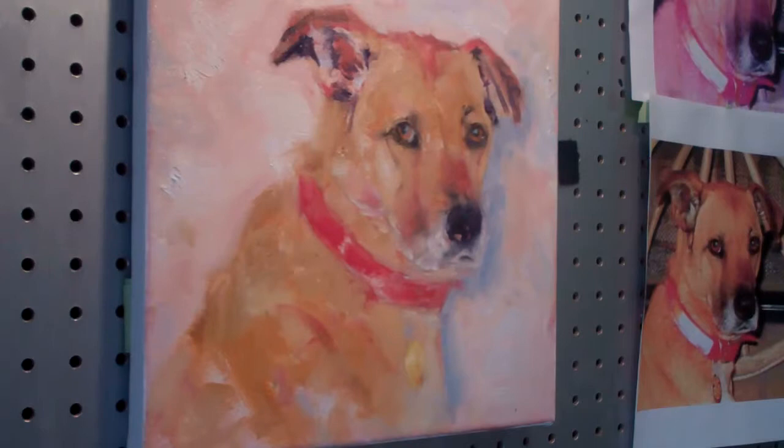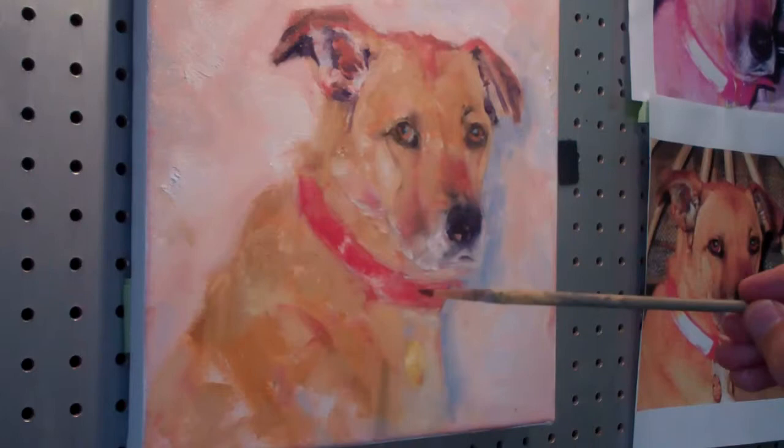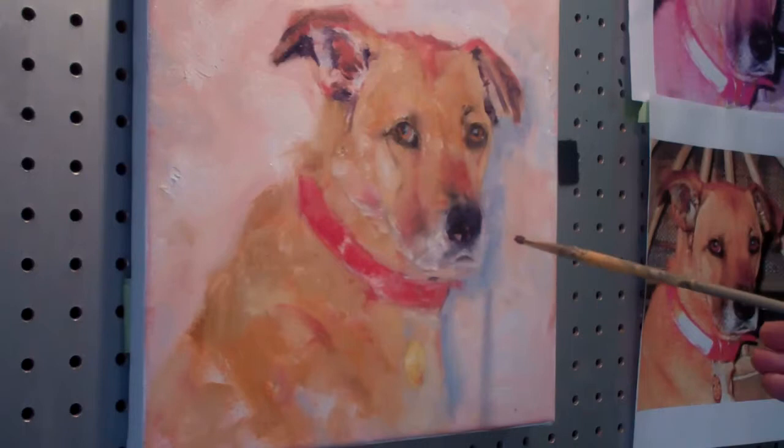I also want to put just a little bit of life in the nose, so we're going to add a little bit on there. Might even put a few notes down here in the collar area, around the mouth.